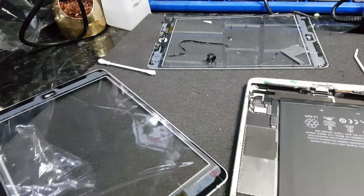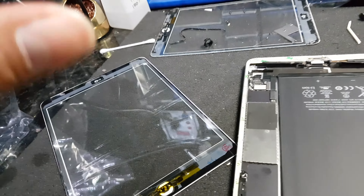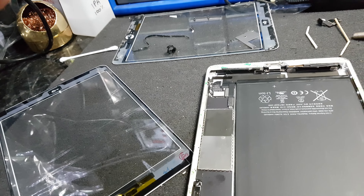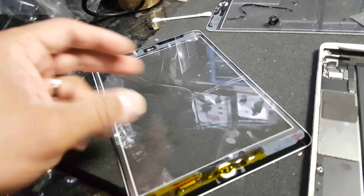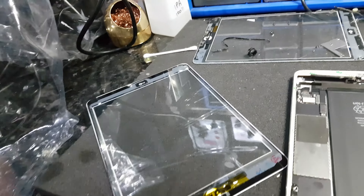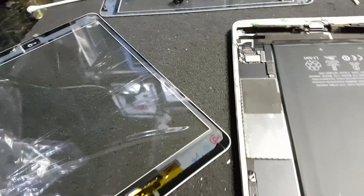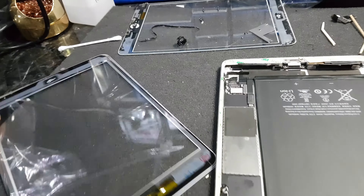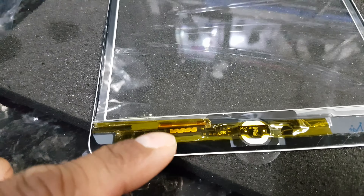One thing I'd like to highlight: sometimes you put everything back how it should be and you get erratic behavior from the digitizer. Although you're not pressing any buttons, the keys are all pressing and the screen is going back and forth.